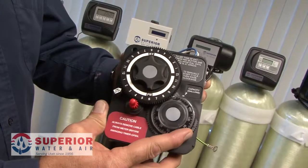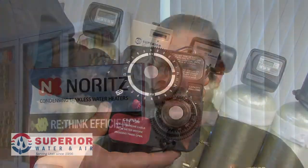The first aspect we'd like to talk about is the metering of the system. On a smart chip or an on-demand system, it counts down the amount of gallons that flowed through the system before it needs to regenerate — in some instances counting down in tens of gallons, hundreds of gallons, and single gallons.